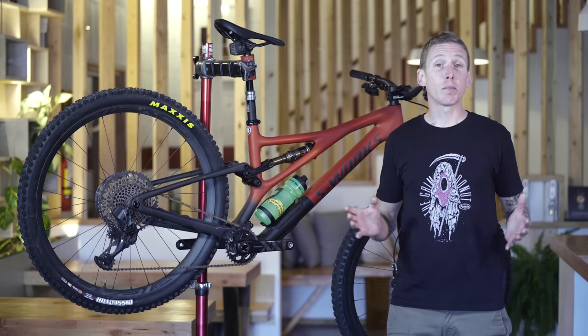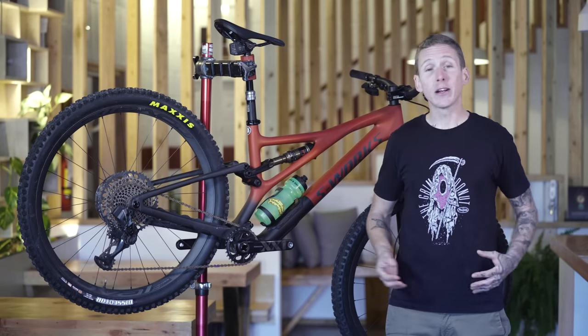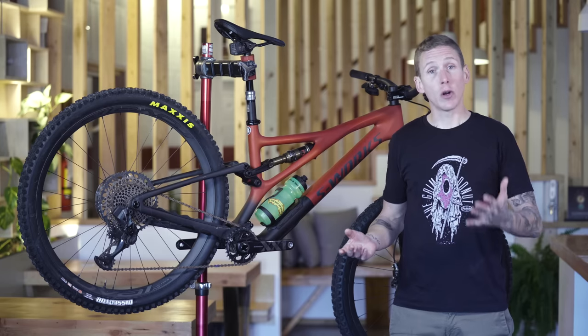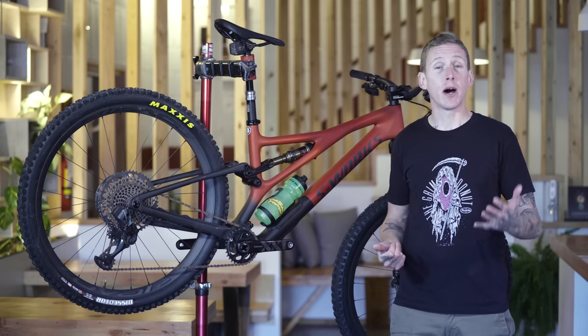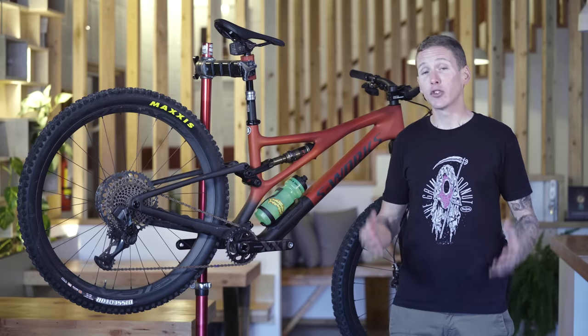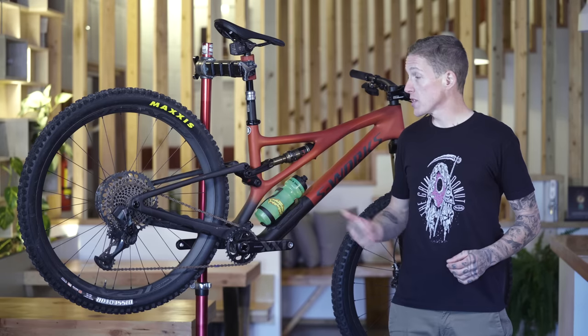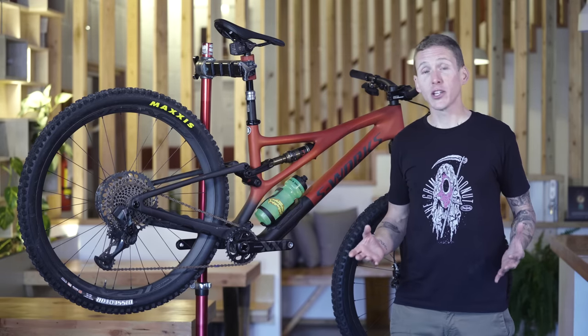Climbing comes first. The previous Stumpy wasn't a bad climber — it was just a bike you would often reach down to flick the pedal assist switch when you wanted to do some out-of-the-saddle climbing. It was fairly active but gave you a ton of traction. Now that the horse link is gone, is it a different story with the new Stumpy? The answer very much is yes.